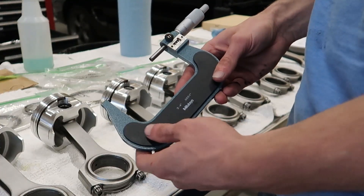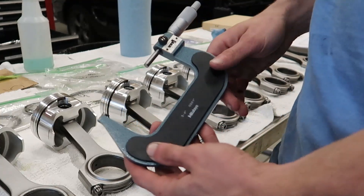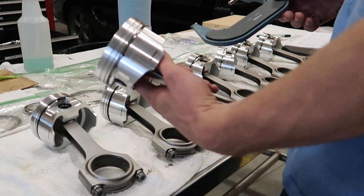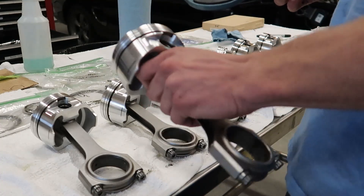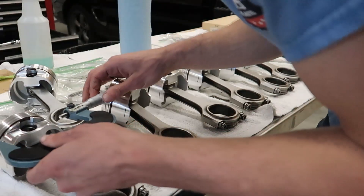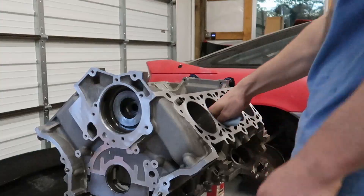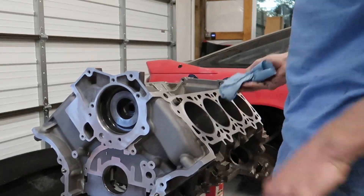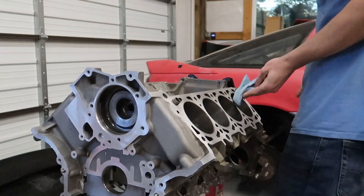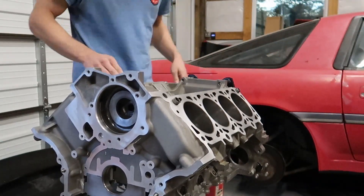We're going to grab the 3 to 4 inch micrometer and zero this out — it was off by a few ten-thousandths. We went ahead and made our marks 1.1 inches from the bottom of the oil ring and we're going to take the measurements. The reading comes out to 3.575. I'm finishing up giving these cylinders a wipe down, and I set the bore gauge to zero inside of the micrometer at the most common number for the outside diameter of the pistons.